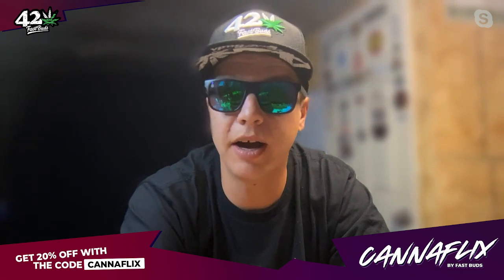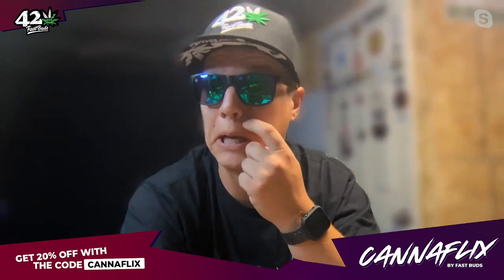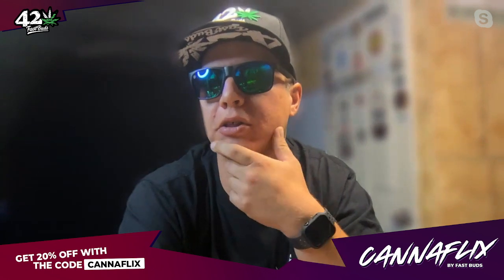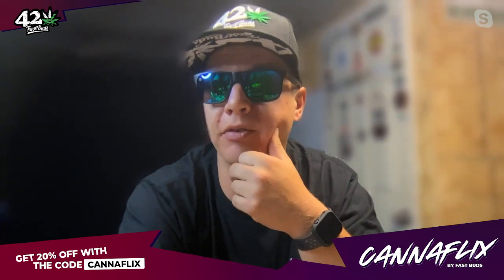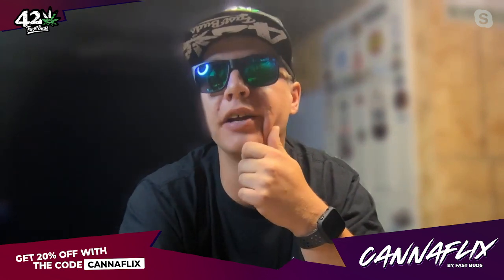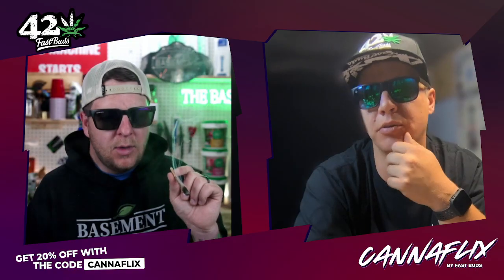Out of the three, I feel the same as you — that's probably my least favorite of the three. I'm not saying it's not good, but out of the three that's my least favorite. It's still a banging strain though, for sure. I just don't find it as strong as the other ones.